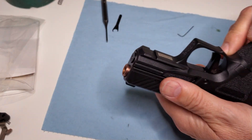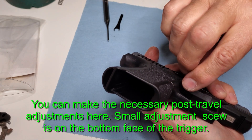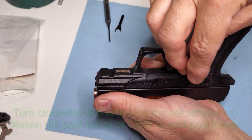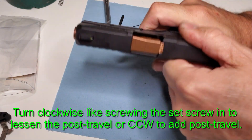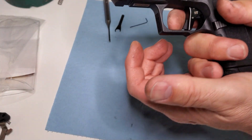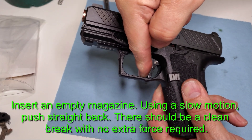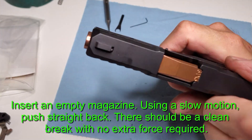This particular trigger I feel like I have to press just ever so slightly hard, so it's on the border. Turn the gun over and with the bottom screw, place the Allen wrench in there. If you want more post-travel — a longer stroke — turn this counterclockwise like you're unscrewing the screw to add more post-travel. If it's kind of hard at the end, add more post-travel just like this. Then insert an empty magazine and do the test again: push very slowly straight back and that trigger should break cleanly without any extra weight. If you have a trigger gauge, that will tell you for sure.